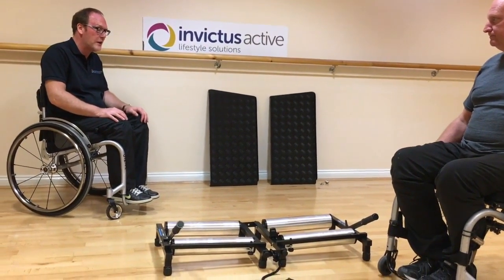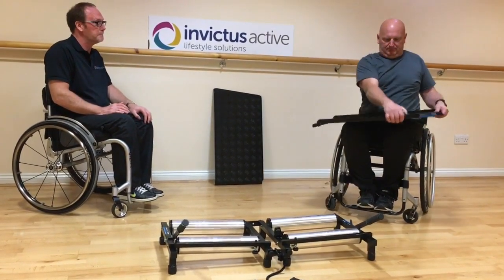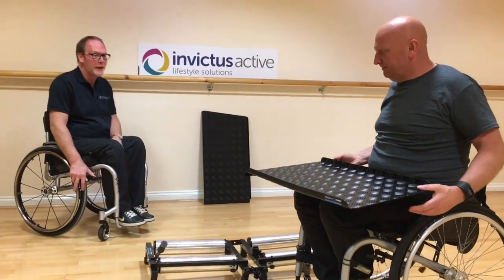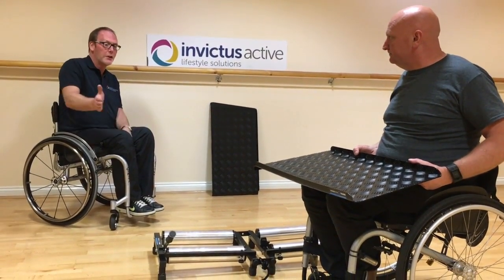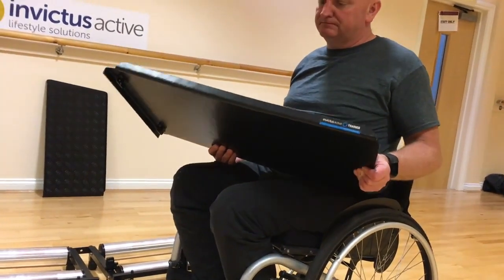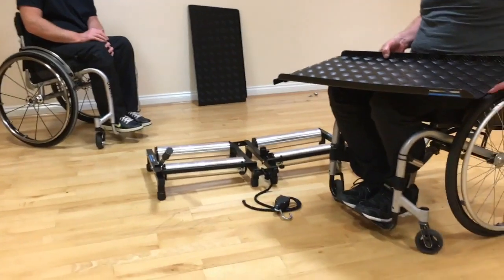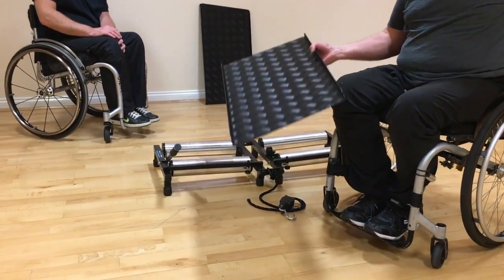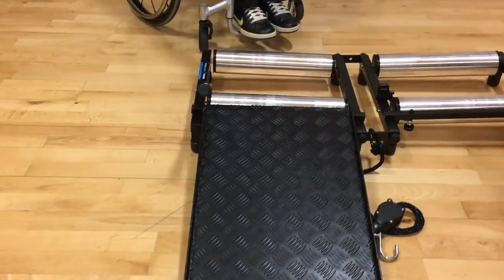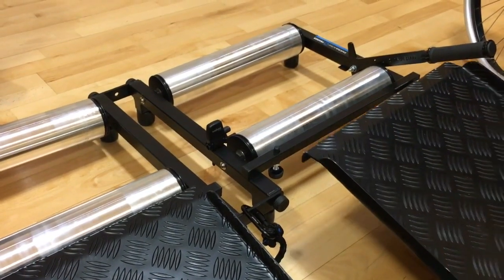The final part of the assembly process is putting the ramps on. Grab a pair of ramps. When putting the ramps on, the long side of the ramp needs to go on the outside of the trainer. You can also identify the correct orientation by matching up the stickers on the outside of the ramp. The ramp has to sit level with the two black spacers on the roller, then position the ramp so it sits flush with the thumb nut.